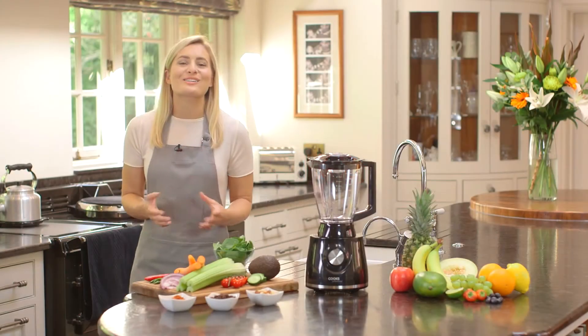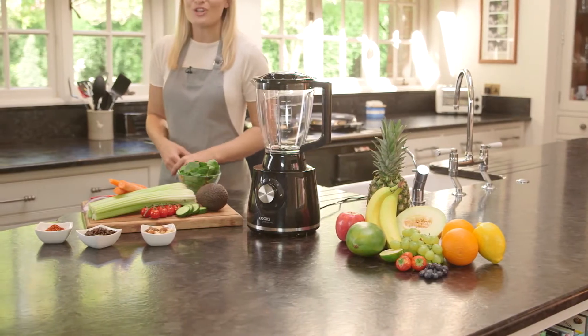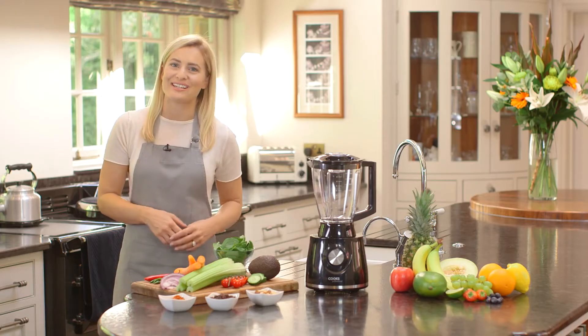Chop, blend, mix, grate, juice and more with the versatile 600-watt Cooks Professional Food Processor.